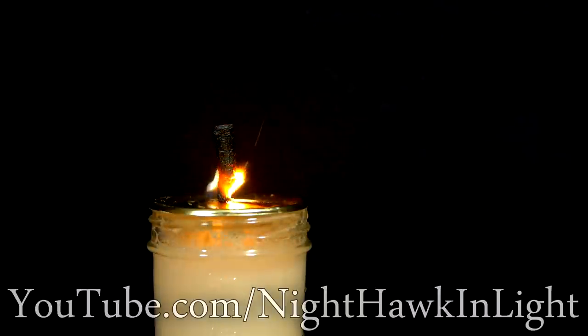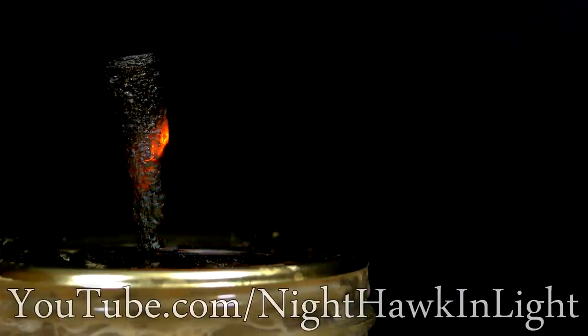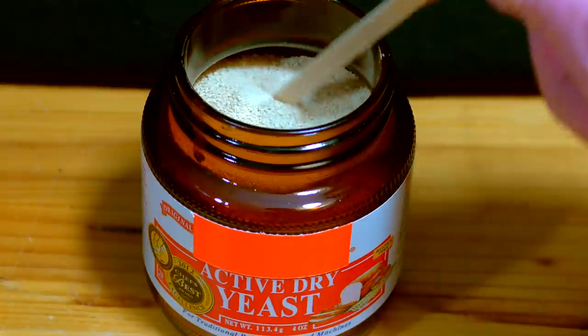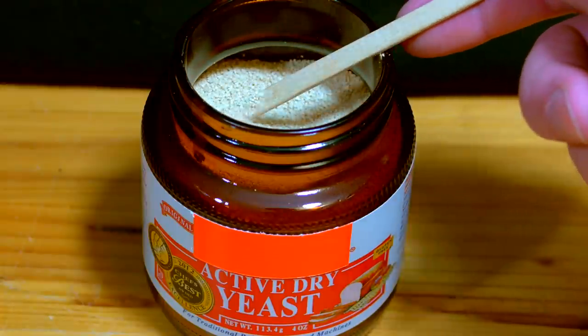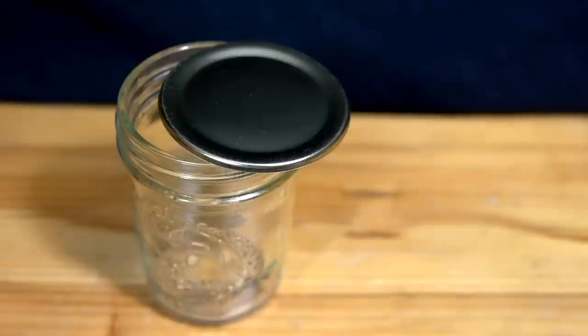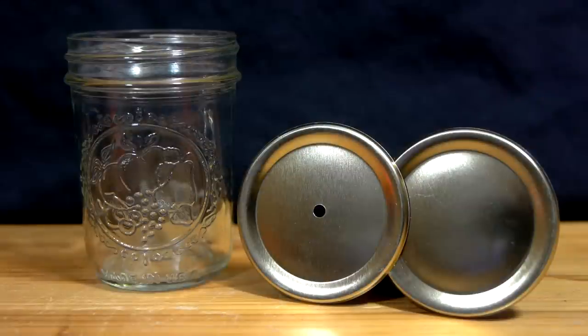To produce the oxygen for this experiment, I'll be relying on the chemical reaction that occurs between two common products: hydrogen peroxide and bread yeast. The natural enzymes in the yeast act as a catalyst that decomposes hydrogen peroxide, causing it to release pure oxygen gas. I'll be reacting the yeast and peroxide together in a small canning jar with about a 1 1/8 inch hole punched through the lid to release the oxygen.